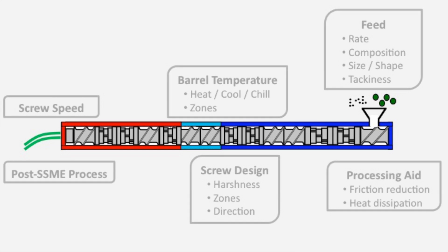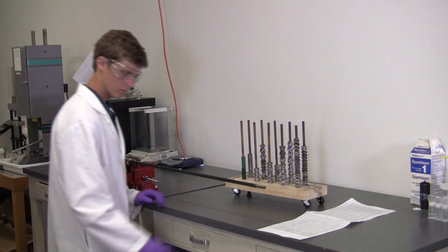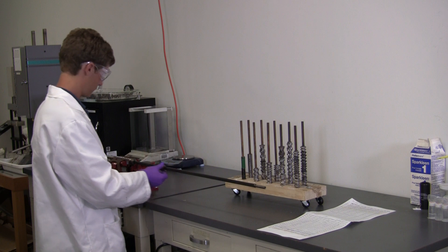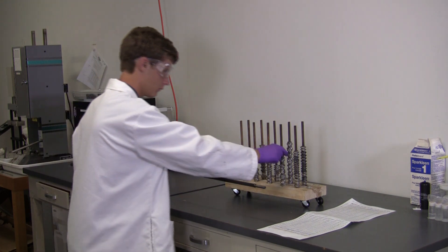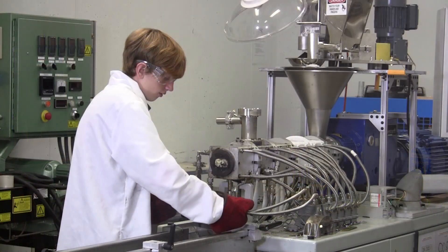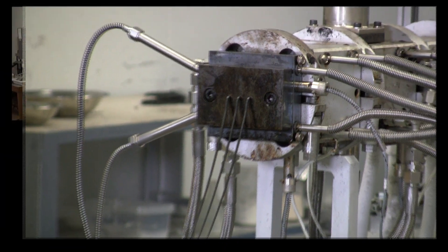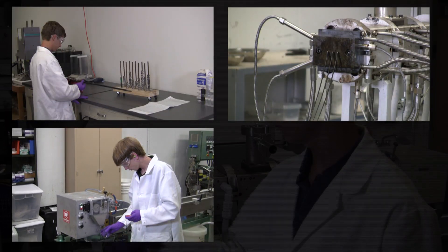The SSME process can be controlled by several parameters, which can be tweaked individually or tailored in combination to achieve desired performance in the product. The most important parameter is the screw design in each of the pulverization and extrusion zones, which can be set up to give mild or harsh shearing or kneading action, as well as drive the materials forward or backward within the barrel. Because of the modular nature of the screws, a wide range of designs can be created for different purposes. The relative zone lengths of chilled pulverization and heated extrusion can be varied as well. Other key controllable parameters are screw speed, feed rate, and barrel temperatures.